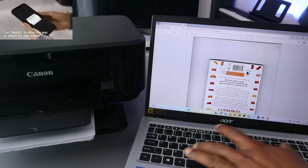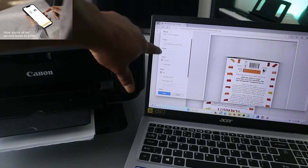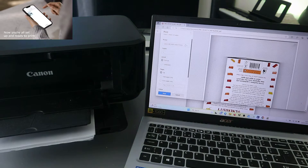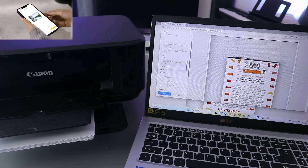Select Print. Now it will take you to the print dialog. The next thing to do is select the printer — in this case we have the Canon MG3600 series. Scroll down and select it, and it will show you that the printer is ready.